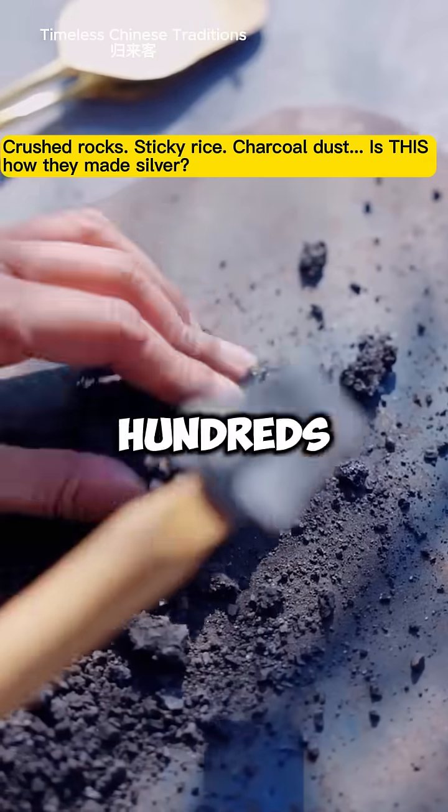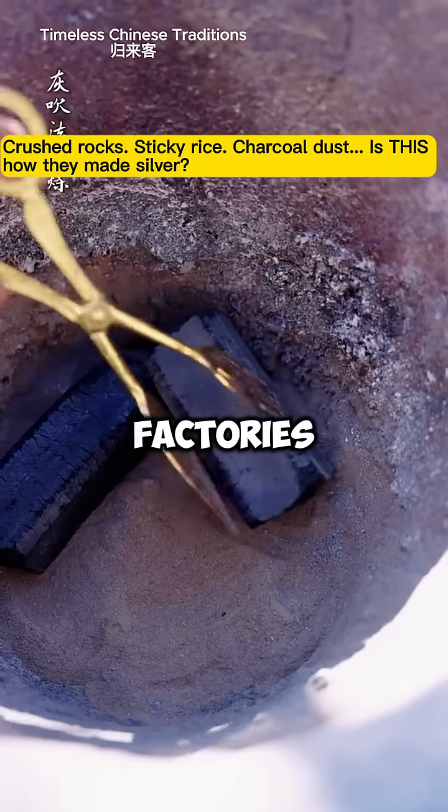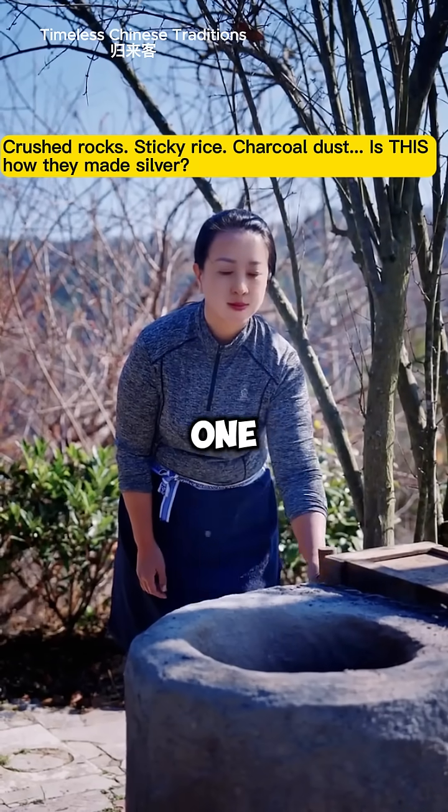What you just saw is hundreds of years of traditional metallurgy. No shortcuts. No factories. Just patience, precision, and tradition. Like the old masters, she turns earth into treasure, one step at a time.